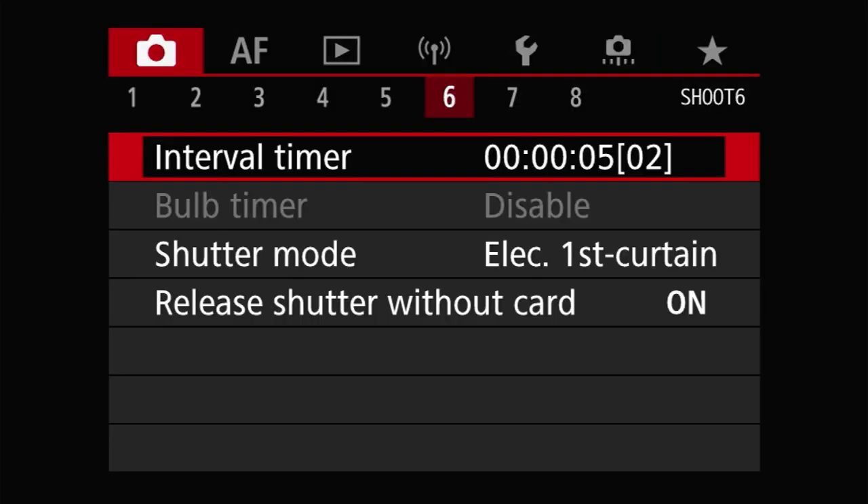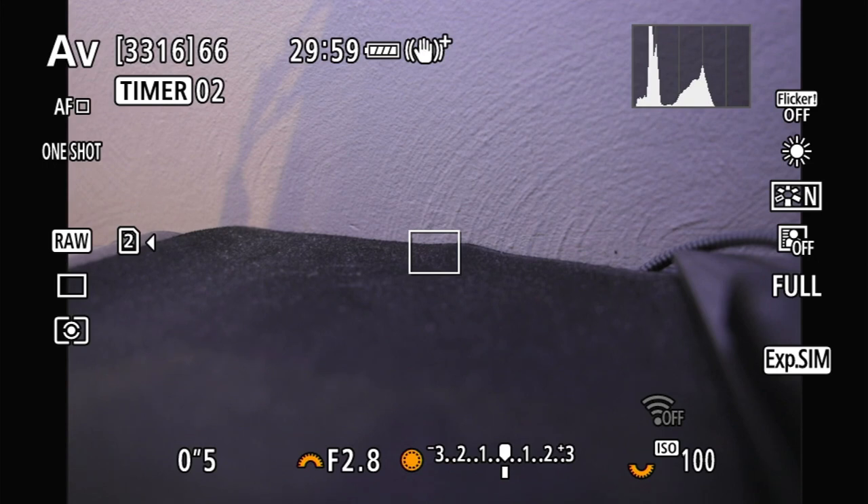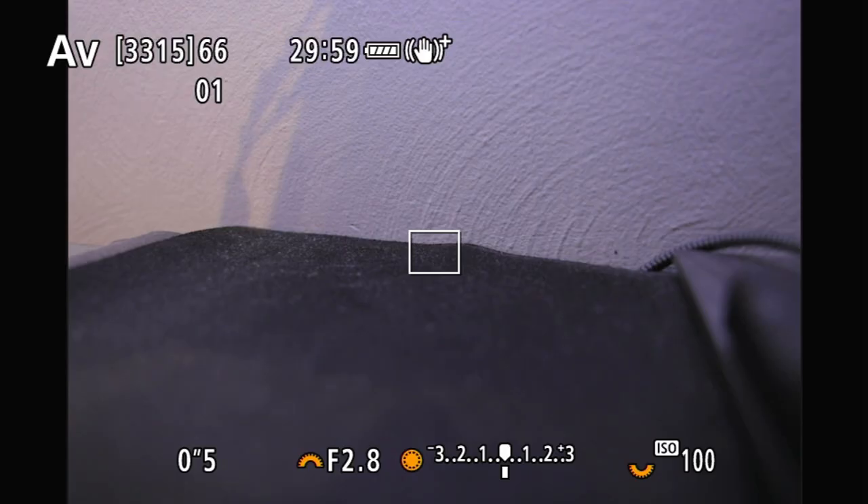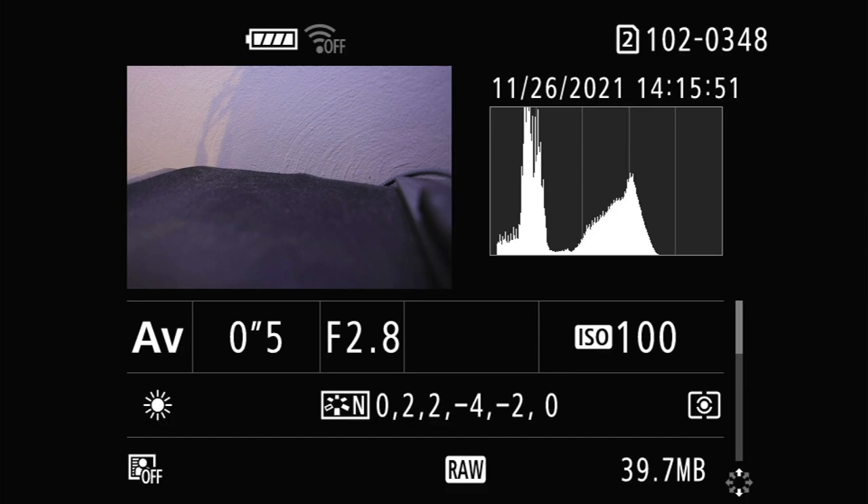To start the timer, you simply have to take a picture. To stop the timer, you have a couple of options. First, you can power cycle the camera, as turning the camera off via the power switch disables the interval timer. Or you can go through the menus and select disable from the interval timer menu itself.